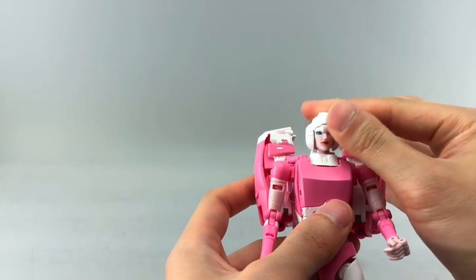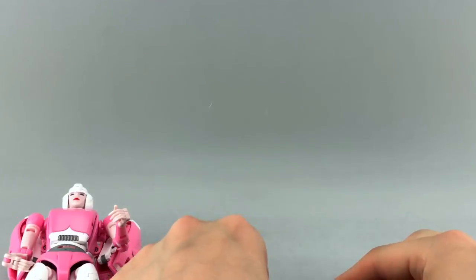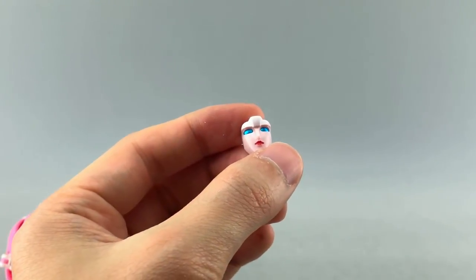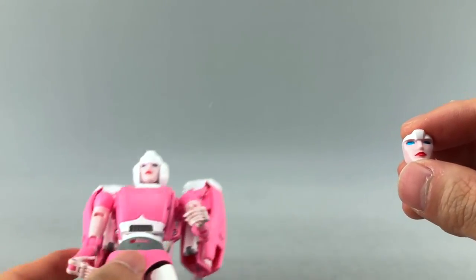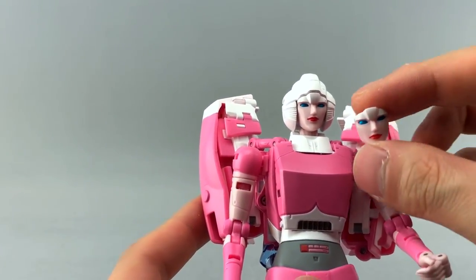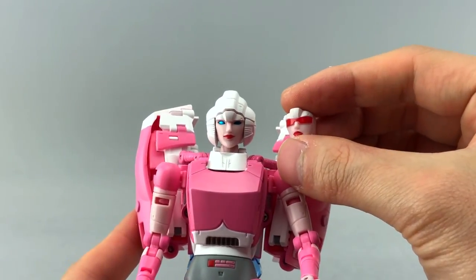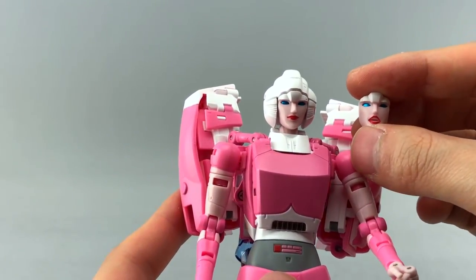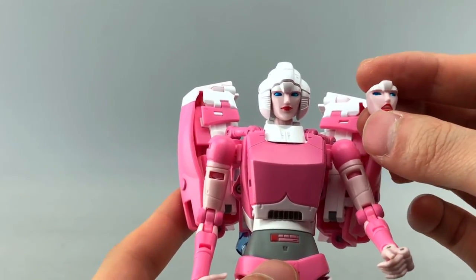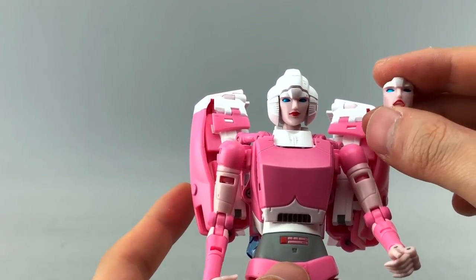The stock face is okay but not the greatest. Luckily I actually like the alternate faces. This one I like the most — it looks the most innocent. Another has slightly smaller eyes; the difference might be a slight smile. She also has goggles that come down, and then there's what I can only describe as a crying or yelling face — probably my least favorite.